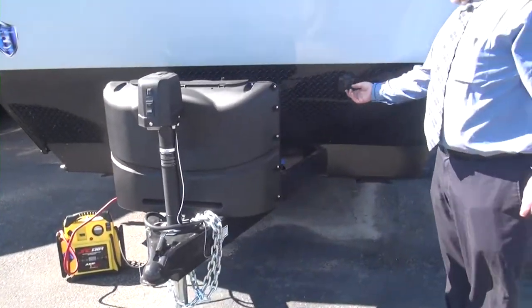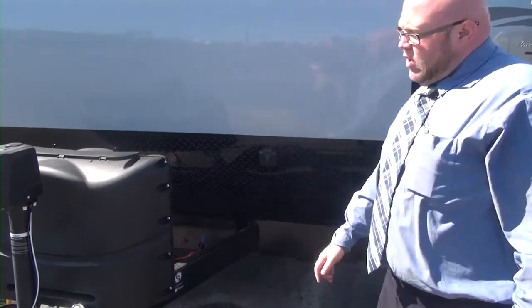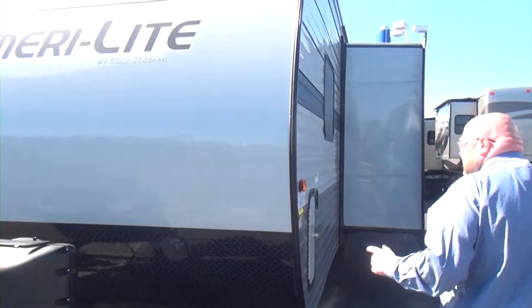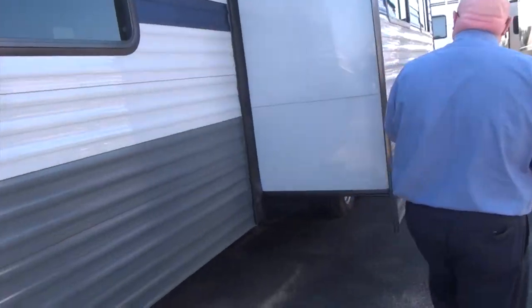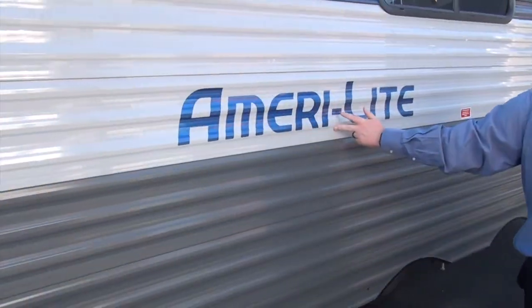We are going to be Furion/Zamp solar ready on all these, so for you dry campers and boondockers, we can trickle charge your battery with a solar panel right out here. Coming around, we do have that beautiful gray-white-blue color scheme all the way back with that nice modern Amerilite logo and that bright blue right here.